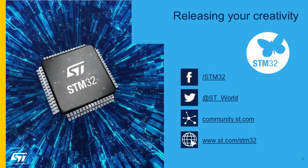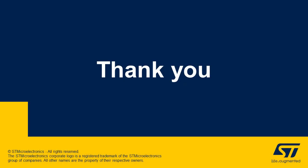That's all the time we have for now, but you can find more information on ST.com and through your favorite social media platforms. Thanks for listening in, and have a great day — we'll see you next time!